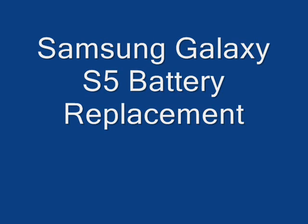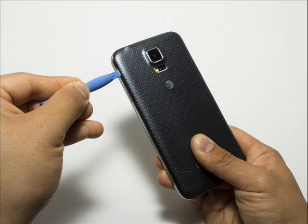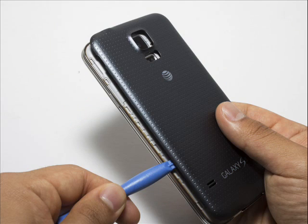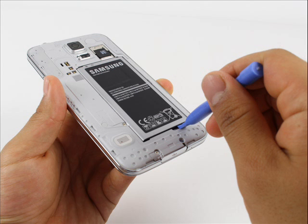Step 1: Battery. Remove the rear case by using moderate force to pry the divot on the left of the rear-facing camera with a plastic opening tool or your fingernail. Continue to lift the case, working your way around the perimeter until the entire rear cover is removed.